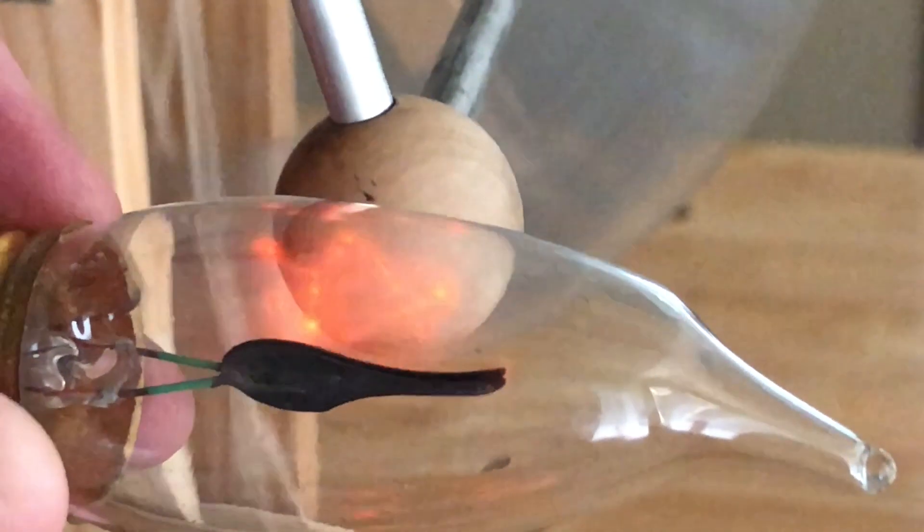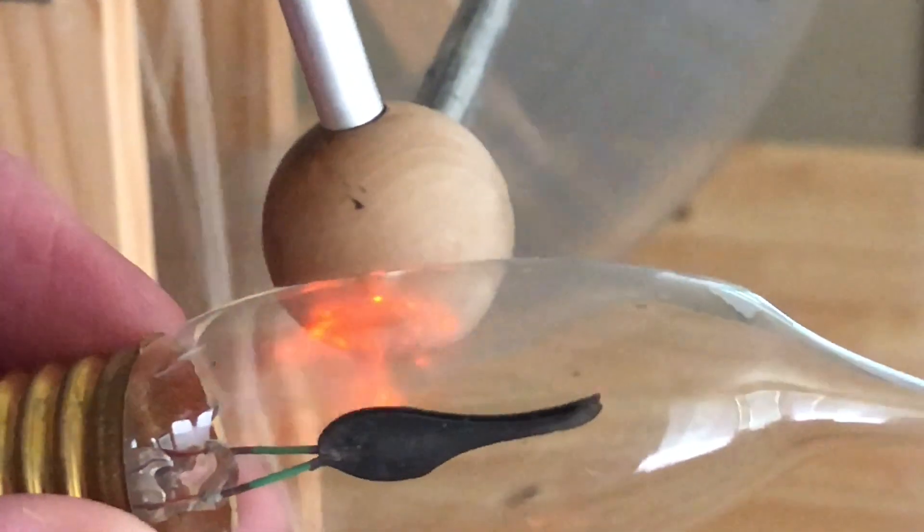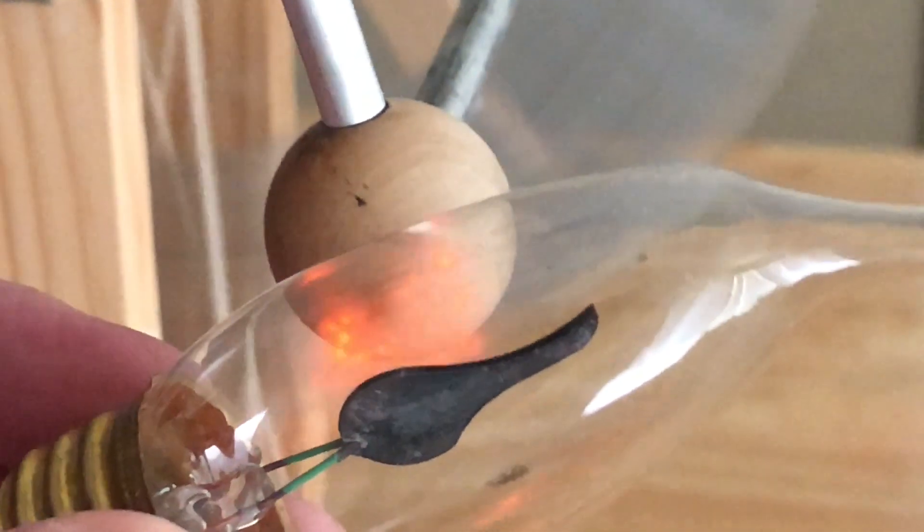If the discharges look like round spots instead of branch-like, then the terminal is negative.